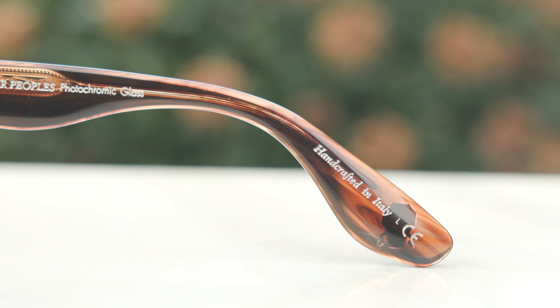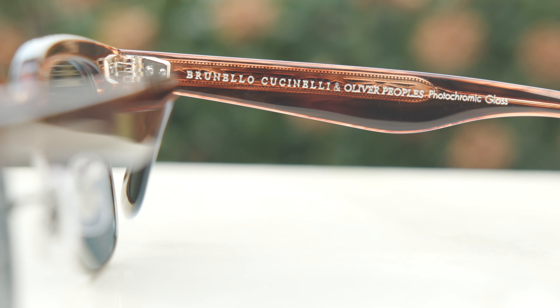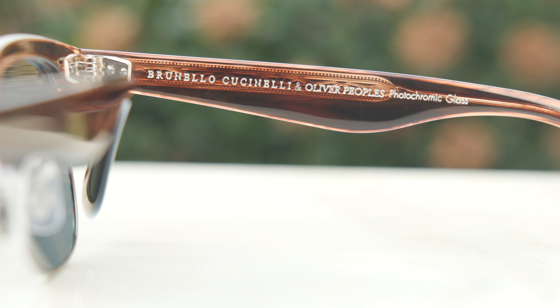I actually haven't adjusted these frames at all for this video — just the way they came from the factory. As far as build quality goes, these are built absolutely incredible. The acetate is really nice, the all-glass photochromic lenses are very nice as well, and they are handmade in Italy. In the inner right ear rest it says 'handcrafted in Italy,' and in the inner right temple it says Brunello Cuccinelli, Oliver Peoples, photochromic glass.